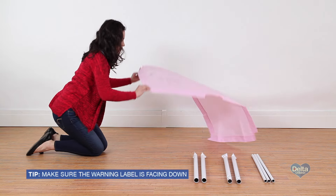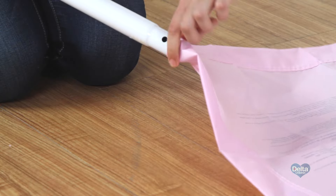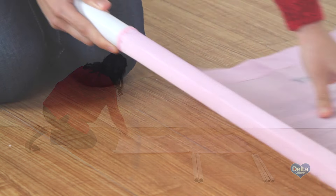Step 1. Make sure the warning label on the mattress support is facing down. Then slide two male bars through the fabric tunnels on either side of the mattress support.